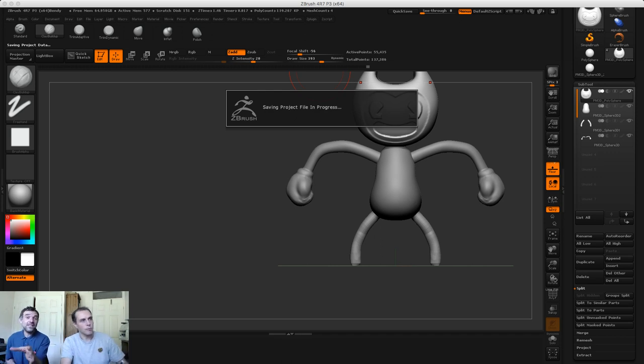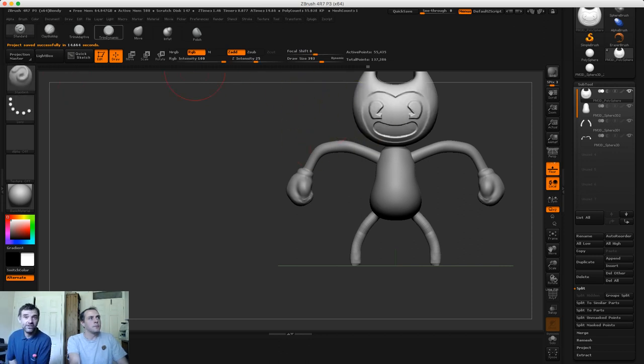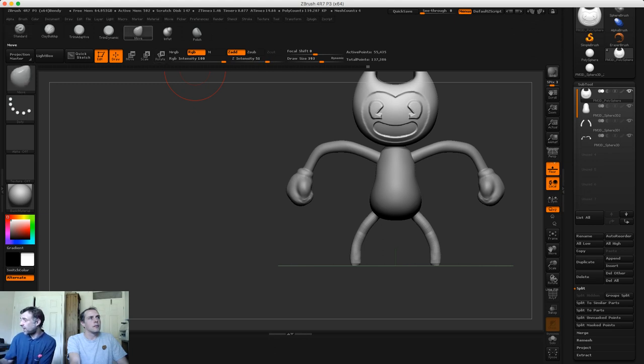We're still trying to successfully 3D print Willow - it's getting very frustrating. I've used up nearly 330 meters of filament trying to get Willow right. There is talk about buying the figurines on Facebook - it's something we're still looking at. Check the description below for our Twitter, Instagram, Facebook and Patreon links.